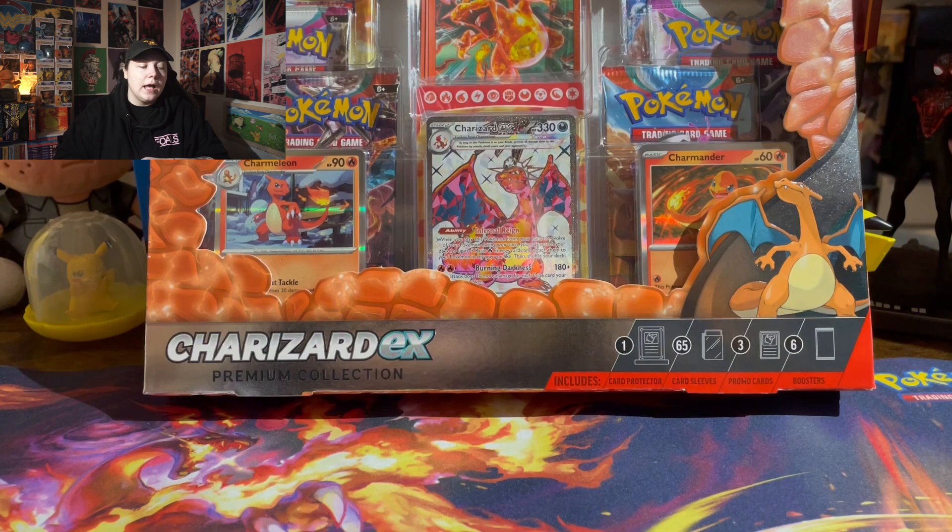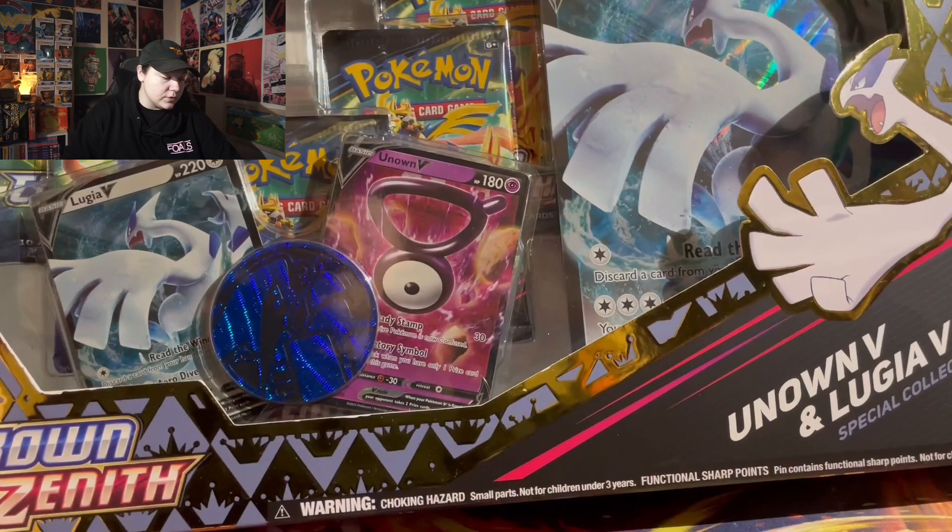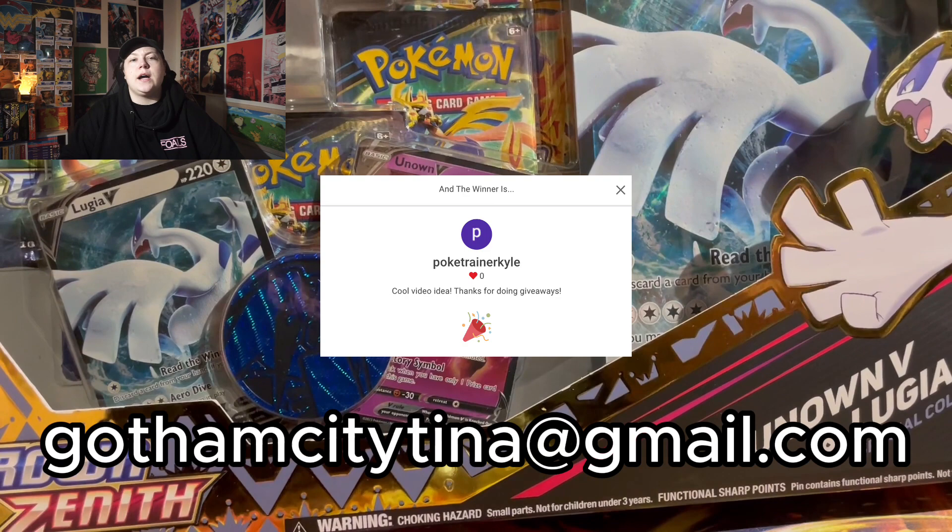Alright guys, before I get into this Charizard EX box — congratulations to last week's winner of the Crown Zenith box, Poketrainer Kyle. Please send me an email with a screenshot that shows that you're who you say you are and that you're subscribed to my account, along with your shipping address, and then I'll get it right out to you.